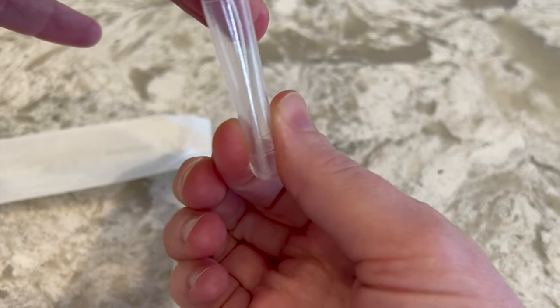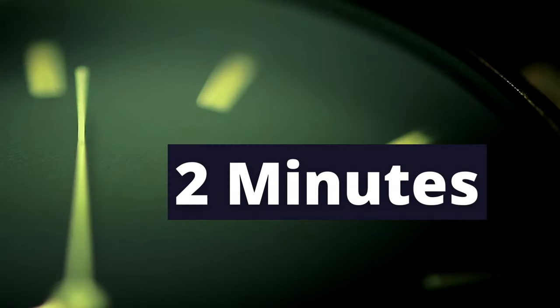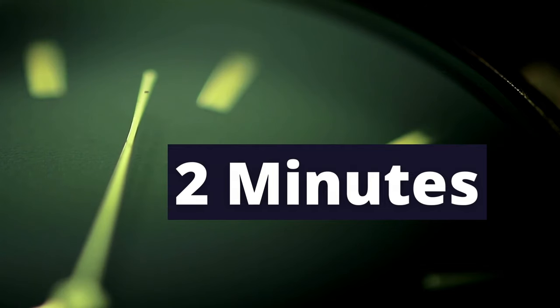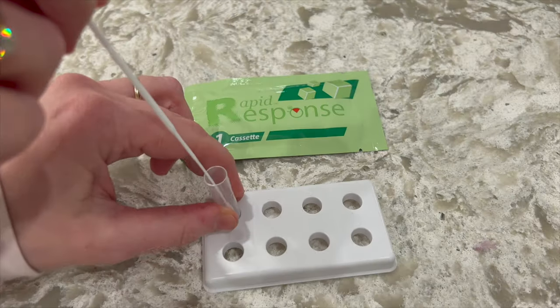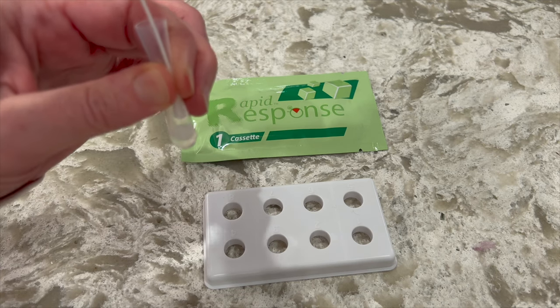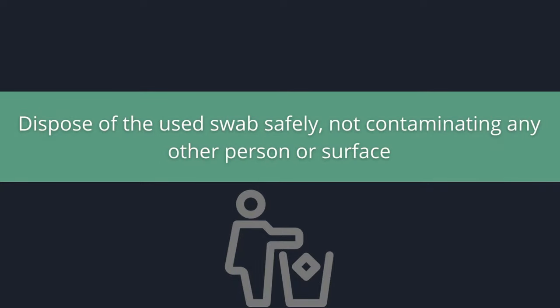With the swab still inside the tube, leave the extraction tube upright in the tube stand. Let the swab stand in the solution for two minutes. After two minutes, remove the swab while pressing the swab head firmly against the inner wall of the tube to release as much liquid as possible. Dispose of the used swab safely so as not to contaminate any other person or surface.